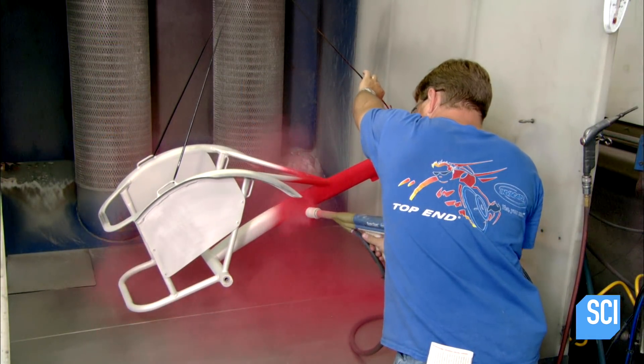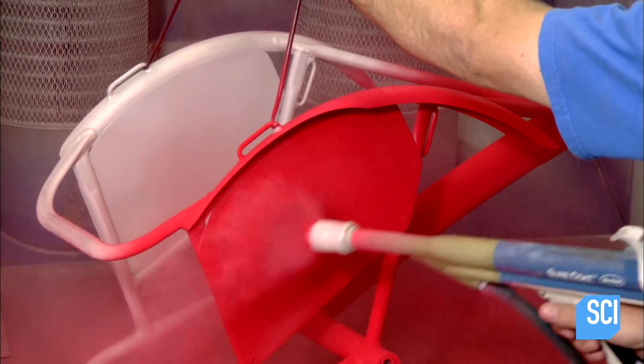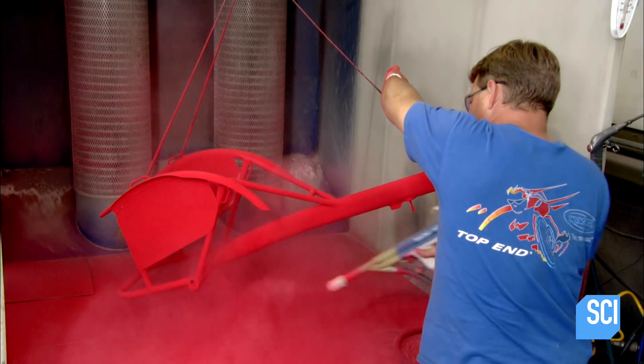To make it look flashy, they spray paint it red. This is a powder coating — a thermoplastic paint that's tougher than the conventional kind.